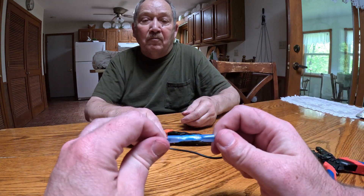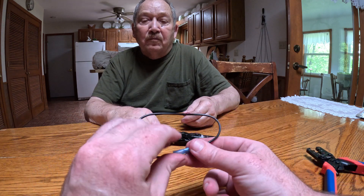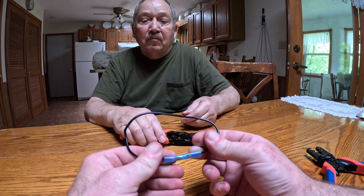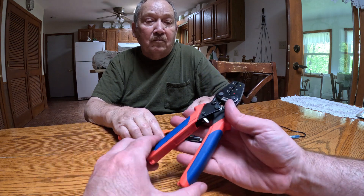And you're done — good solid connection. Now like I said, you can hit this with a lighter, butane torch, or heat gun, and it will shrink the ends down. No need for electrical tape at all.